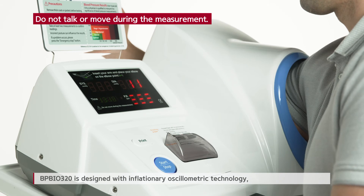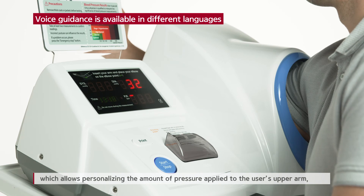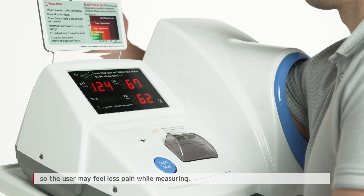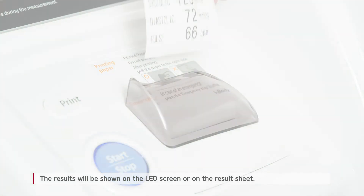BPBio320 is designed with inflationary oscillometry technology, which allows personalizing the amount of pressure applied to the user's upper arm, so the user may feel less pain while measuring. The results will be shown on the LED screen or on the result sheet.